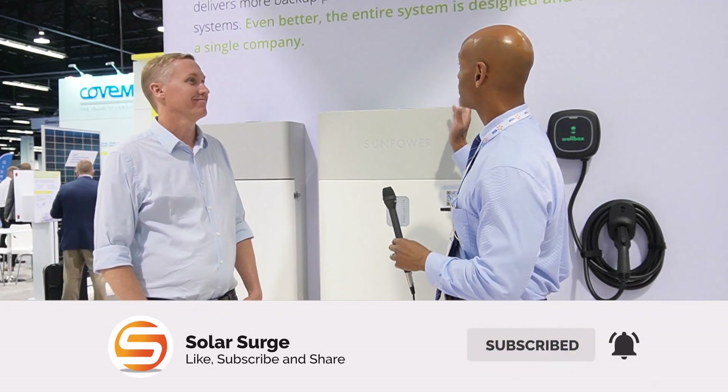Hi everyone, Joe Ordea here for Solar Surge and today we're coming back to you from RE+, the International Solar Conference in Anaheim, California. This afternoon I'm joined by Nate from SunPower and we're going to be looking at the SunPower SunVault energy storage system. So Nate, thanks for joining us.